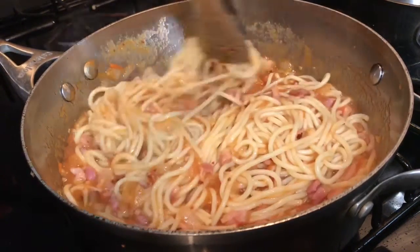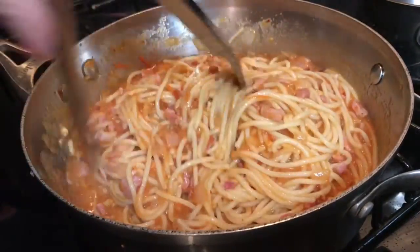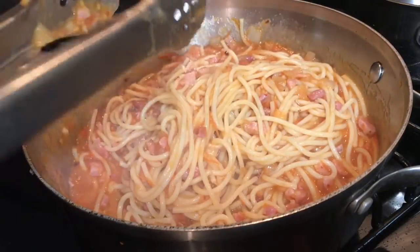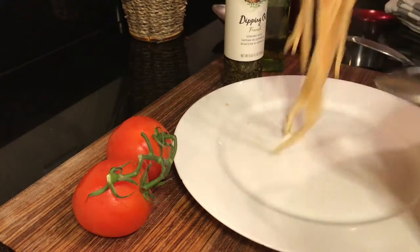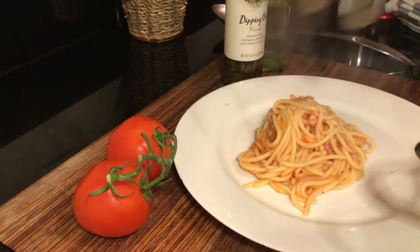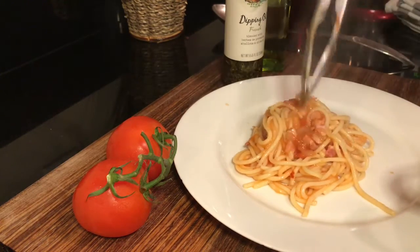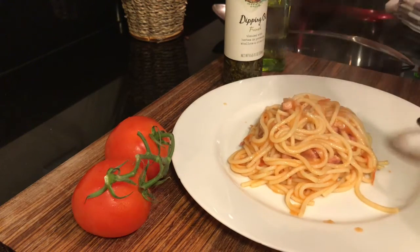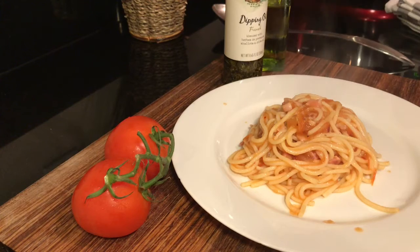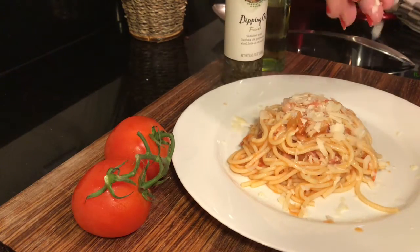Prep time for this whole meal right here was basically about 20 to 25 minutes. Super easy. It's something that can be done quickly after work or for lunch. It's a great meal and the flavor is unbelievable. So here we go, let's try it out. I'm going to go ahead and put some fresh Parmesan cheese on mine.